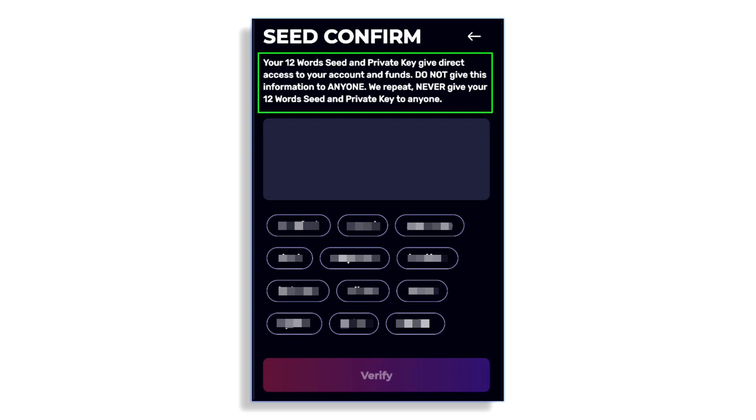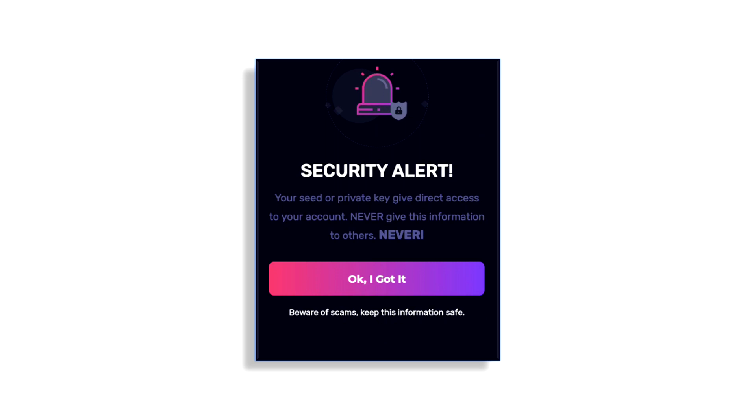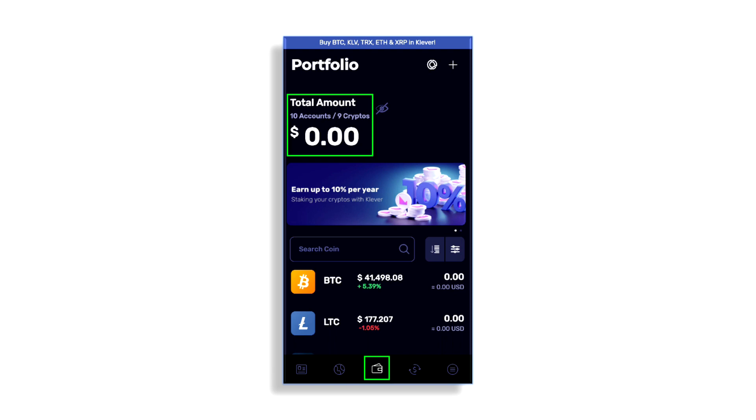You'll put your 12 words back in the correct order to confirm you've recorded them. It's going to verify your wallet. You'll see 'Seed Confirmed' — your words populate and it's good to go. Click the Verify button. Next you'll get a security alert screen: the seed or private key — never give this to anyone, ever. If you give that information away, they have full access to your wallet.